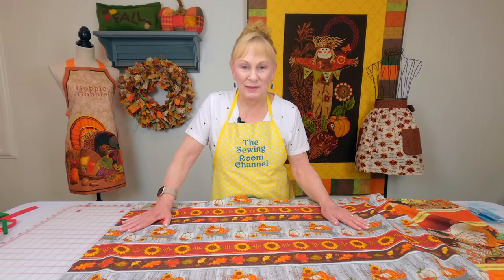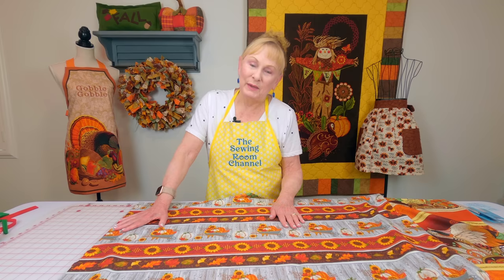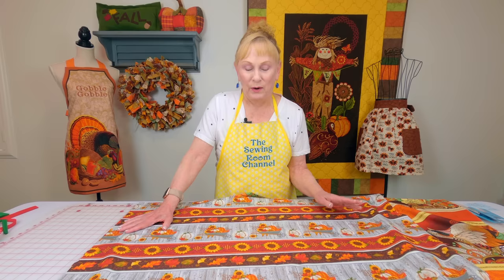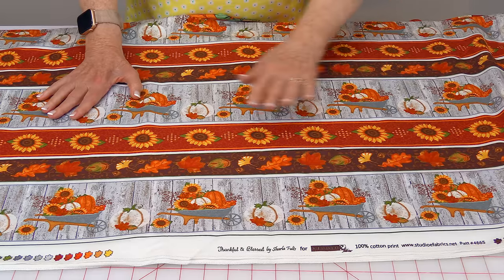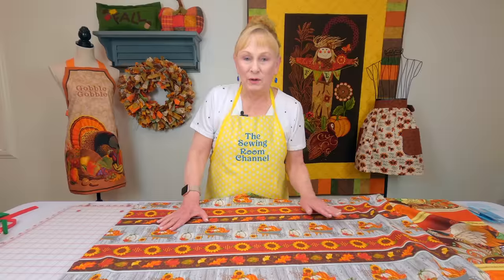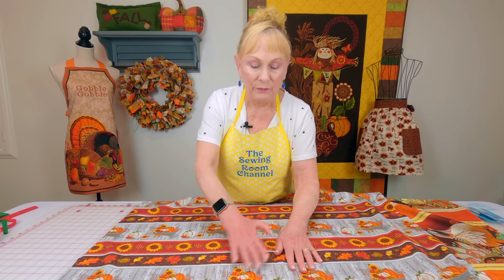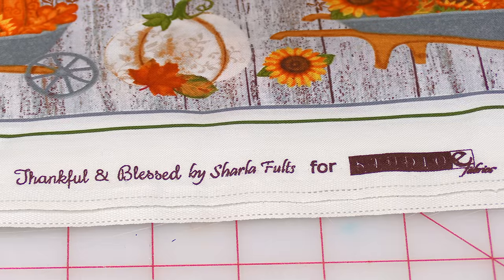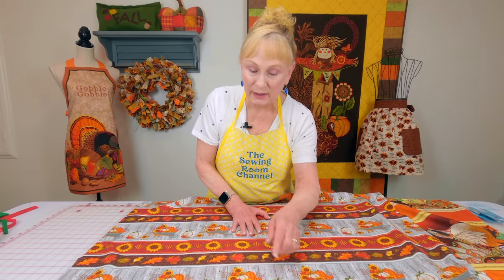I made a quick trip to St. George because I needed some work done on my serger. While I was at the Sewing Center of Southern Utah in St. George, I couldn't resist looking at their fabric and I saw this beautiful fall border fabric. You can use these borders on quilts and placemats. I'm definitely going to be using this in one of my fall projects. We'll try to put a link in so you can find it online, but if you live in the St. George area, it's on Bluff Avenue.